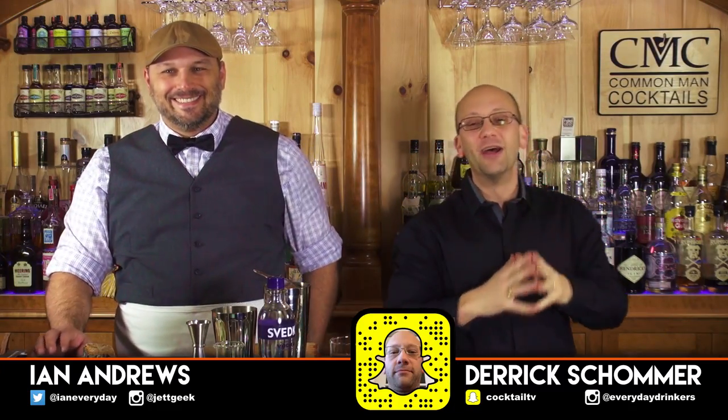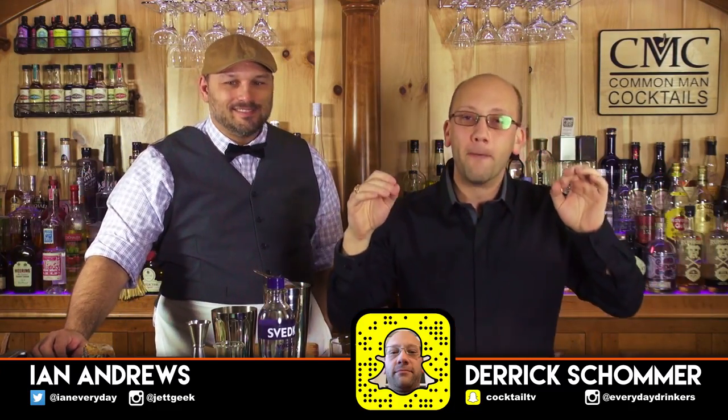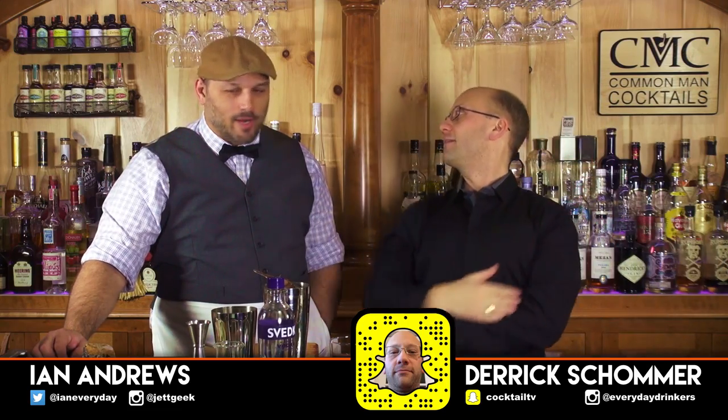Welcome to The Craft Cocktail. Today we're going to create the Cucumber Basil Lime Gimlet. Sounds a lot more complicated than it is — it just lists off all of its ingredients in the title.